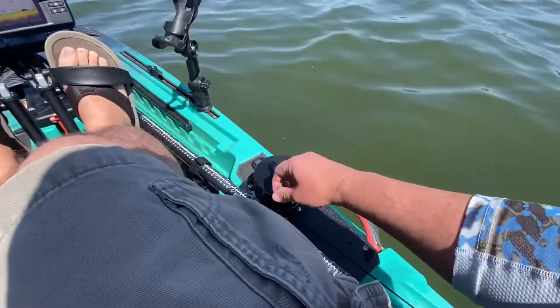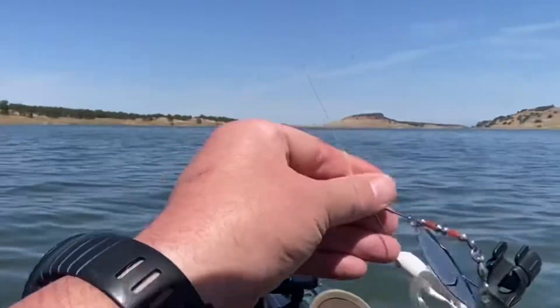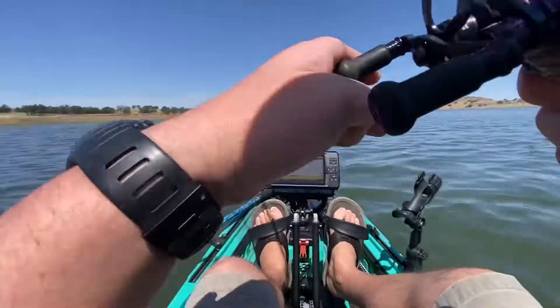Go ahead and drop anchor. I'm going to start by throwing this spinnerbait with no trailer. Let's give that a shot.